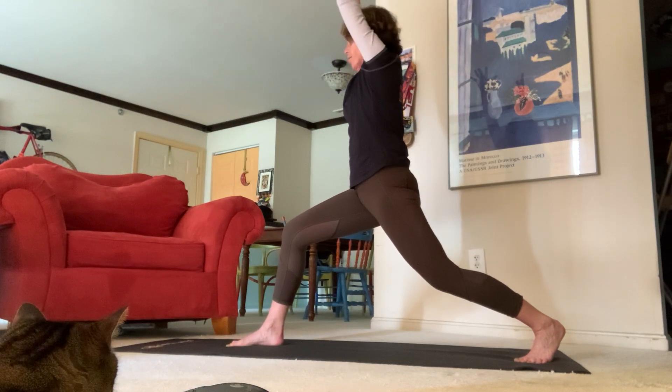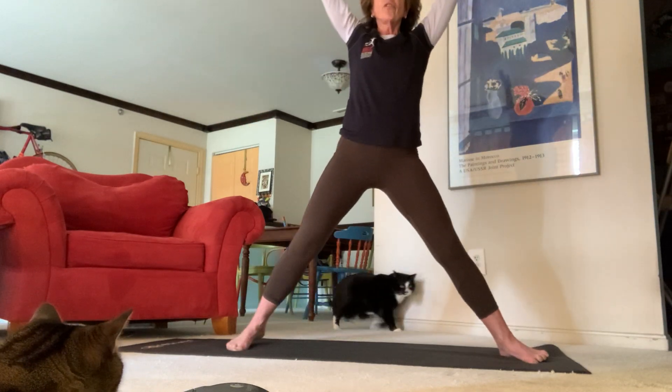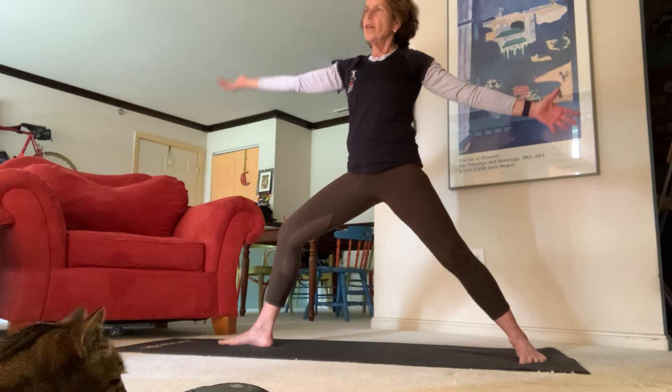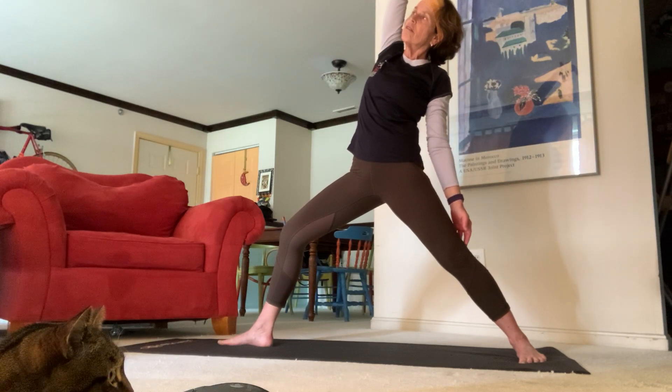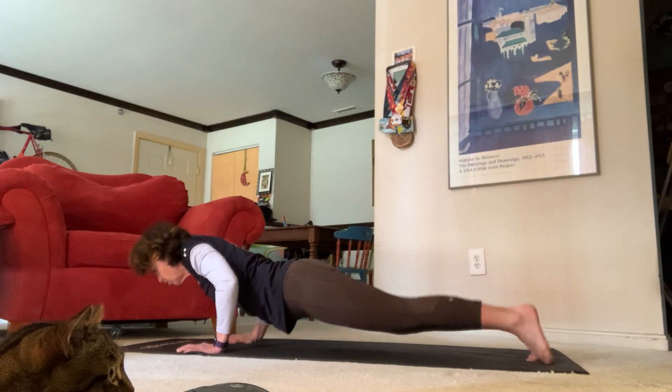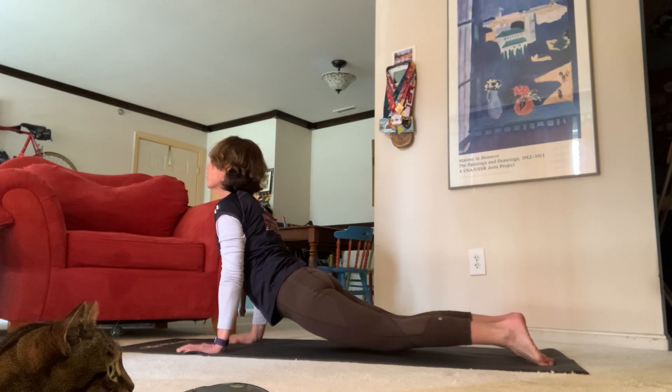Bring your hands all the way up, exhale warrior two, inhale star — shake it out, send those fingertips all the way up. Exhale bring your hands back down for horse pose, really let your body move, let that shaking come out of your legs. Inhale back to warrior, exhale reverse, inhale all the way back down for chaturanga — high plank to low plank, upward facing dog to downward facing dog.